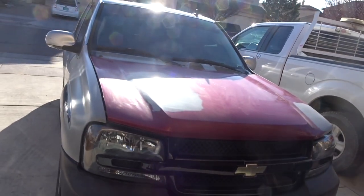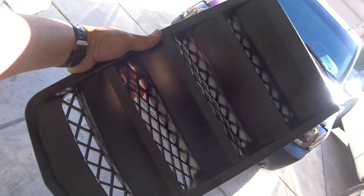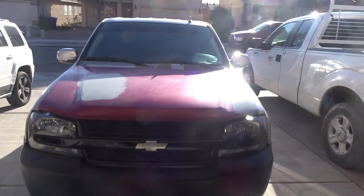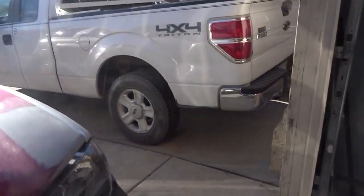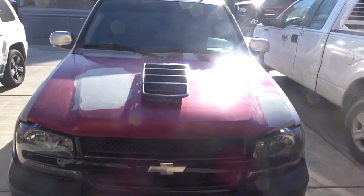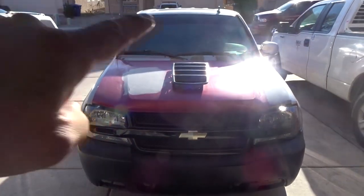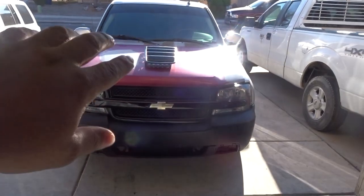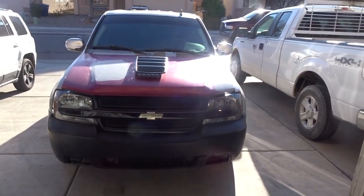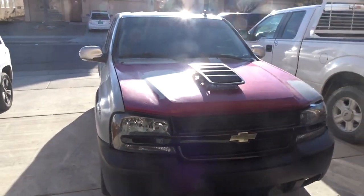We are going to be adding a Camaro vent onto the hood — something like this. We're going to be crafting that onto the hood, making it sit as flush as we can, centering it, and it's going to look really good. Stay tuned while I start taking it apart.